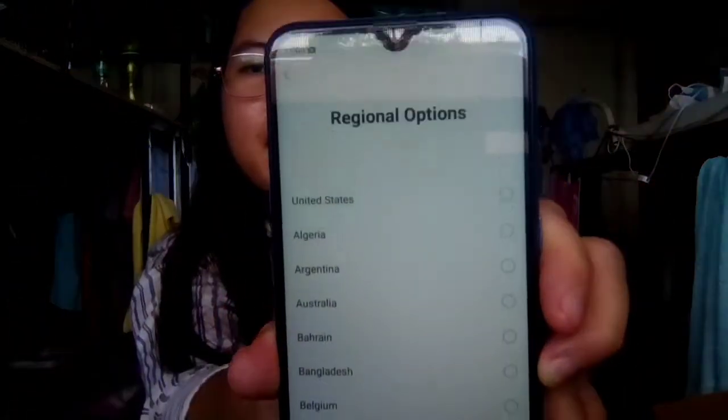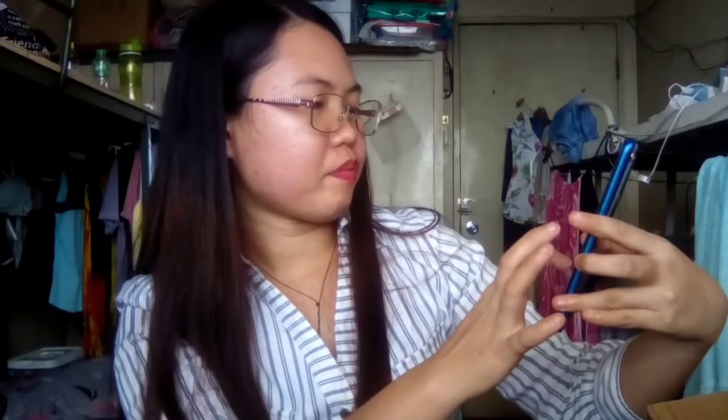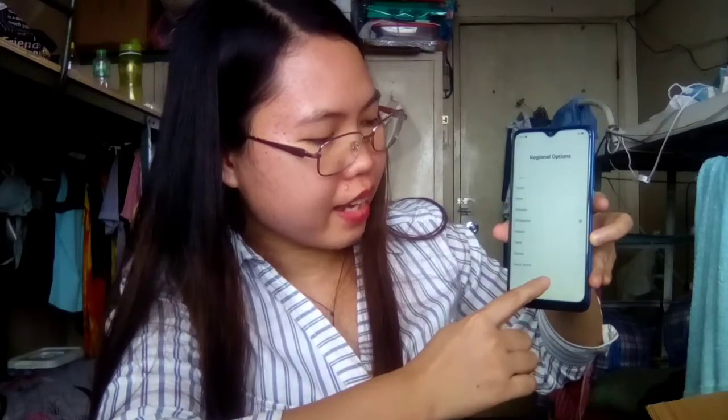English — I'm going to choose English, then continue. Meron pang nakalagay na region, regional options. I'm going to choose Philippines. Connect to Wi-Fi — manual add a network, or you can skip. Kasi wala akong Wi-Fi dito, wala pa itong SIM card, so I'm going to skip this one.